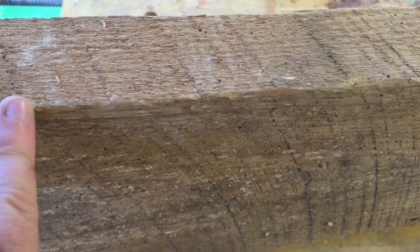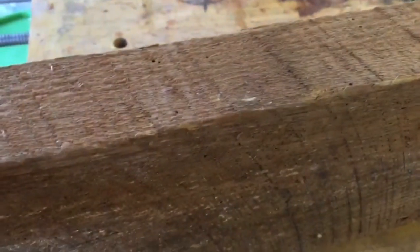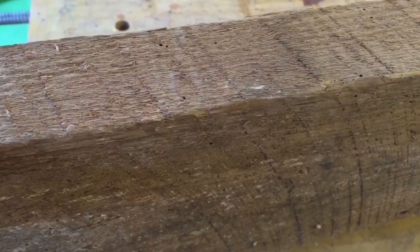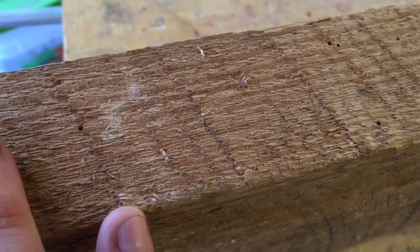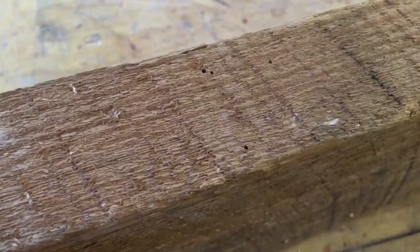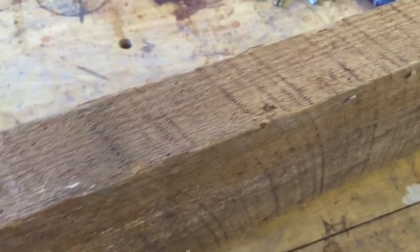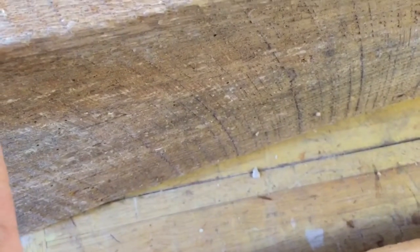As it oxidizes over time, the grain kind of pops out and it basically gets kind of fuzzy. It's really easy to get a splinter on this stuff. You can see the saw marks in here.